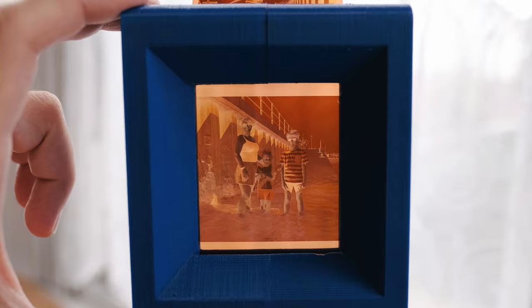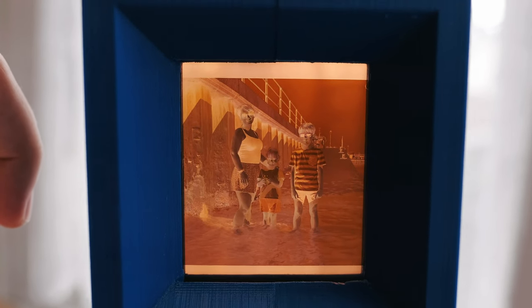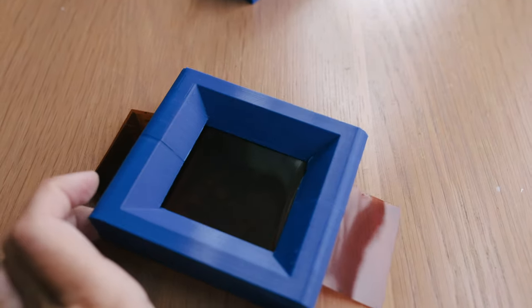As well as holding the camera steady, you're going to need to hold the negative steady and you need it to be as flat as possible. There are plenty of viable options out there. When I first started I had a pretty ghetto setup - like a cardboard box with a square cutout. It wasn't great and it wasn't giving me great photos but it worked at the time. Then I stumbled onto this 3D printable negative holder where you can download the file or send it to a local 3D printer and they'll print it off for you.